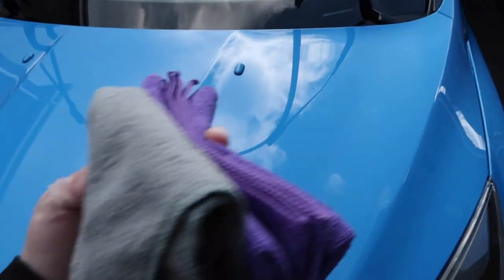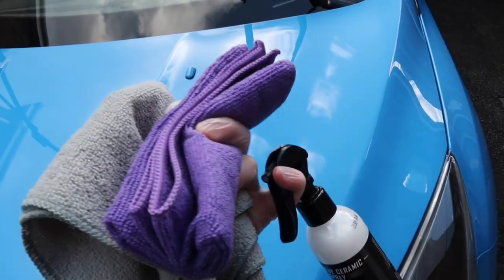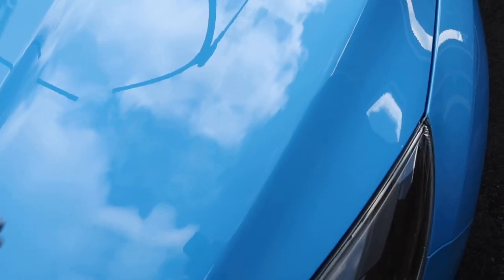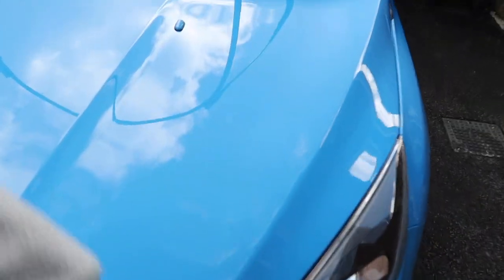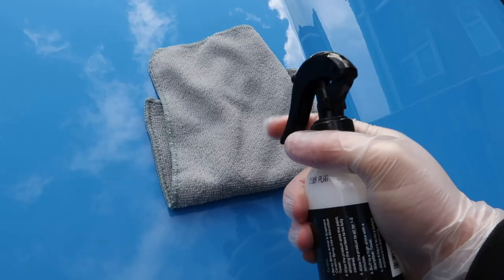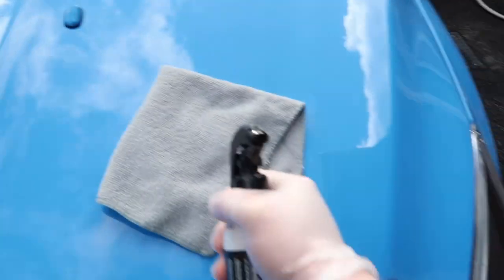I'll start on the bonnet. I have two microfibers as per the instructions — one for applying and one for buffing off. I am going to spray into the grey one and get it around. Once it's on, you leave it for one to two minutes and then buff off, which translates to doing one panel at a time. You can see I am wearing gloves; you don't necessarily have to, just make sure you give your hands a really good clean afterwards. With these products, less is more.